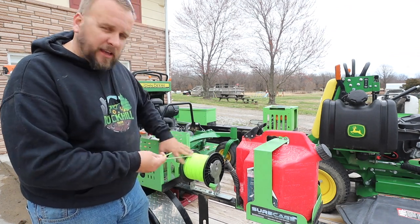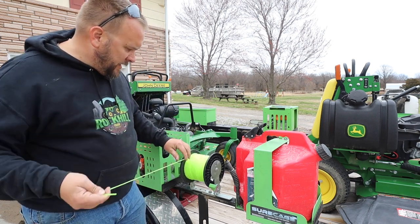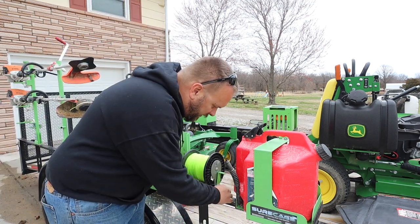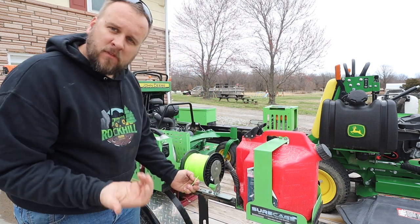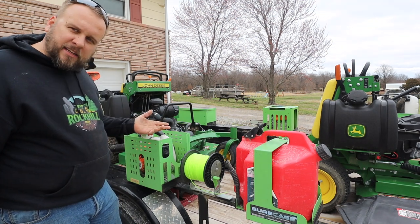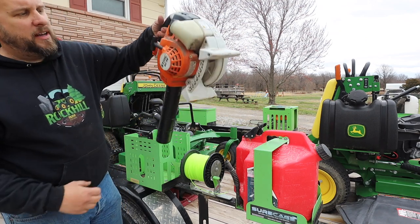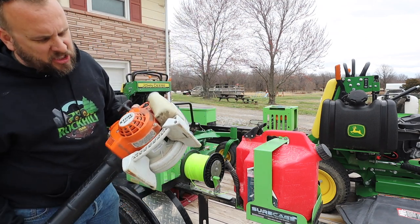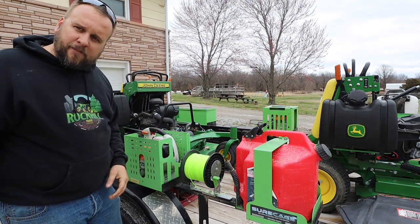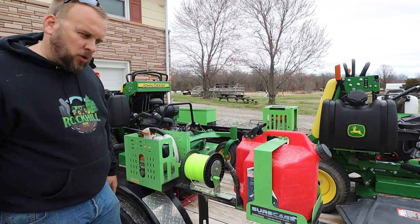I've got a reel here for the trimmer line. You unspool it, and if you don't want it to turn anymore you tighten it down — it's got a cutter on the side. Works pretty good. The next thing is a utility cage. These can be used for different things; I keep a small handheld blower in here — it's a Stihl BG-86. The idea is that if you only have a little bit of blowing to do, it's not worth putting the big backpack blower on.